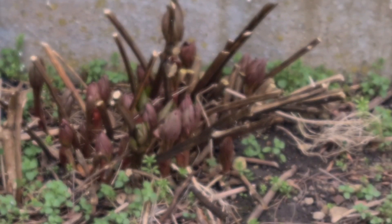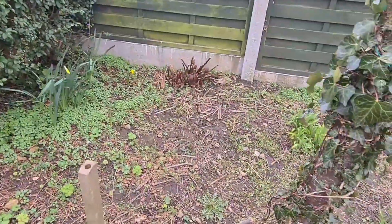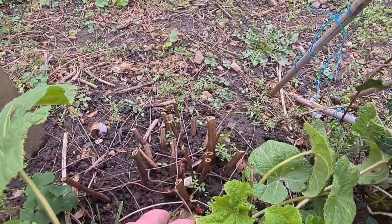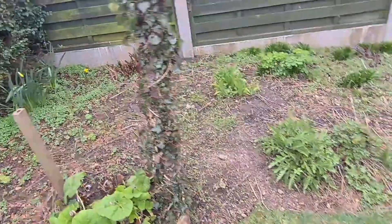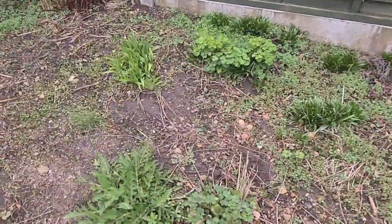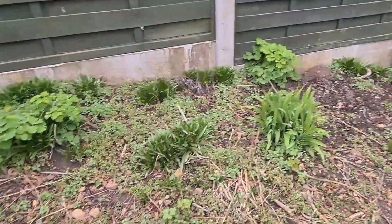Aquilegias, and my beautiful tree peony at the back there, which could do with digging up and dividing but I'll do it next year. This peony here is just getting more light — look at that, I might get seven or eight flowers off that, which would be beautiful. Come around here — some more daylilies and aquilegias.